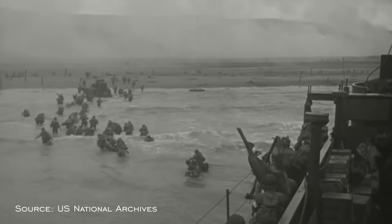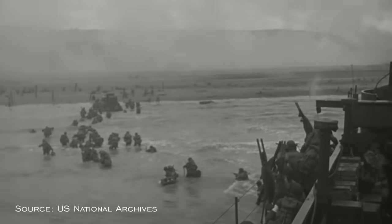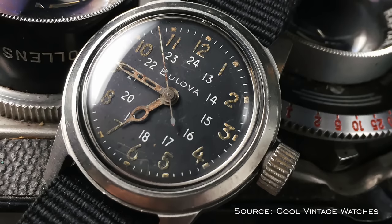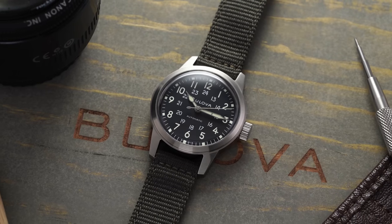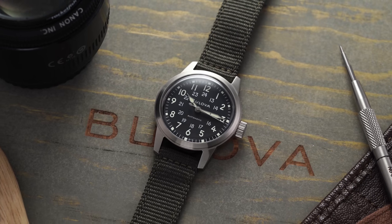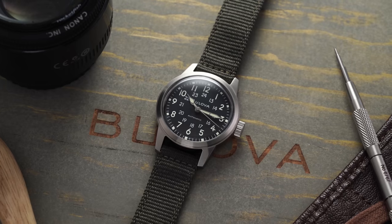The basic field watch design as we know it today stems from military watches designed for allied forces fighting in World War II, with American brands like Hamilton and Bulova producing well over a million watches in a now familiar format — stout cases and dials with printed Arabic numerals and luminescent material. Over the years the formula has evolved, in many cases adding 24-hour time, but the basic design has remained much the same, cementing itself as an icon of utility design for the battlefield.